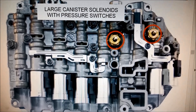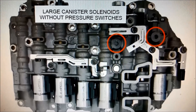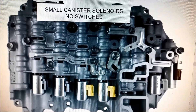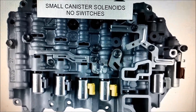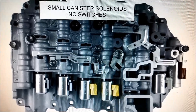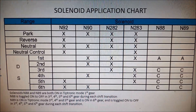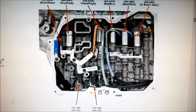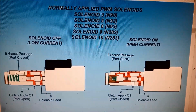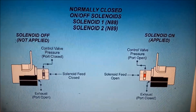Per the ATRA bulletin, there are two different types of valve body for these. There are the large canister type solenoid valve bodies that have pressure switches, the large canister type that don't have pressure switches, and finally the one we have: small canister solenoids with no switches. That's an important thing to check, especially if you're ordering solenoids or valve bodies. There's also the clutch application chart and the solenoid application chart showing the position of each solenoid — six linear solenoids and two on/off solenoids.